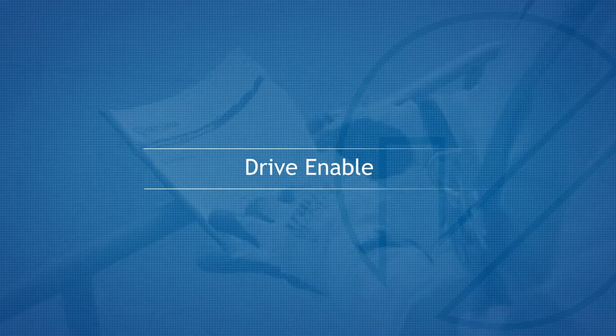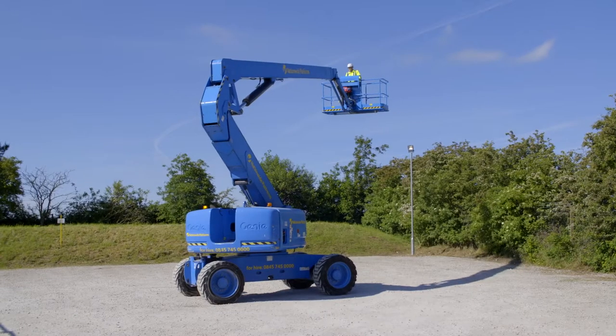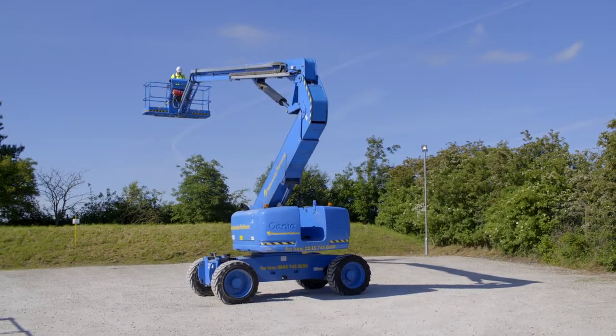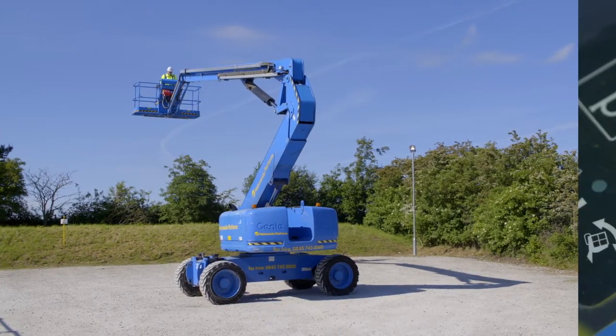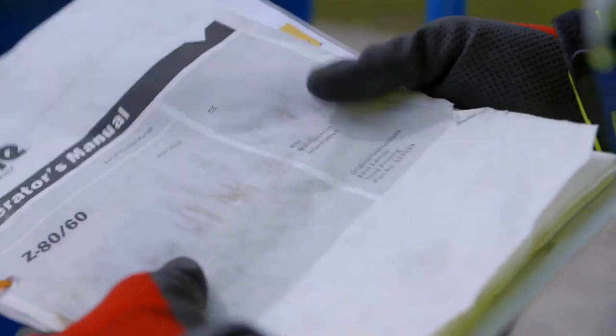Drive Enable. Once the boom has been rotated past the drive wheel from the normal operational position, the drive is cut out. To continue to drive, hold the drive function enable switch and, using the coloured direction arrows, operate the drive and steer controller in the desired direction. Please refer to the operator's manual for more information.